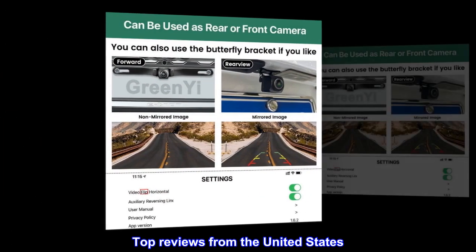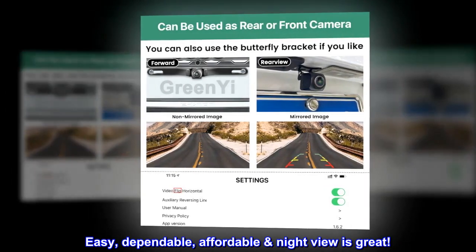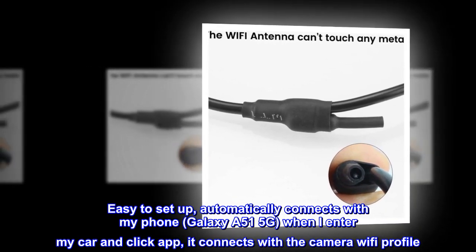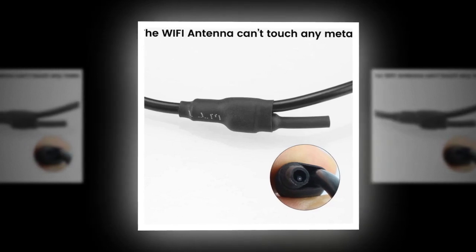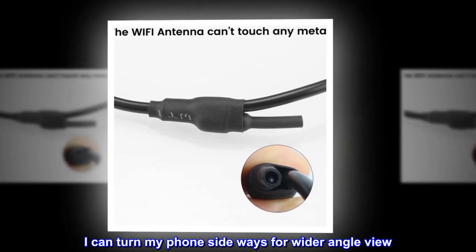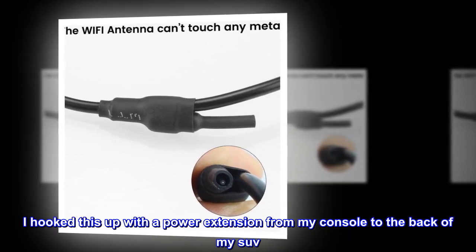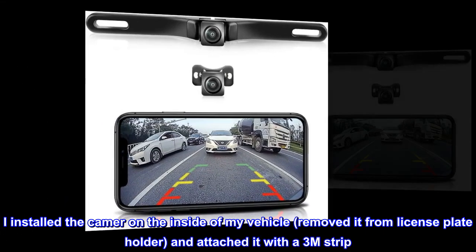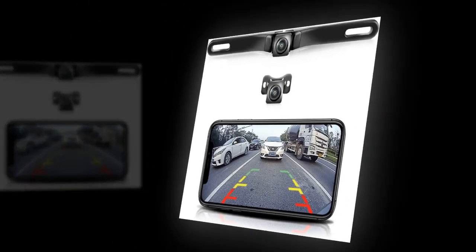Top reviews from the United States: easy, dependable, affordable — night view is great. Easy to set up, automatically connects with my phone, Galaxy A51 5G, when I enter my car and click the app, it connects with the camera Wi-Fi profile. I can turn my phone sideways for a wider angle view. I hooked this up with a power extension from my console to the back of my SUV, installed the camera on the inside of my vehicle, removed it from the license plate holder, and attached it with a 3M strip. Works perfect.